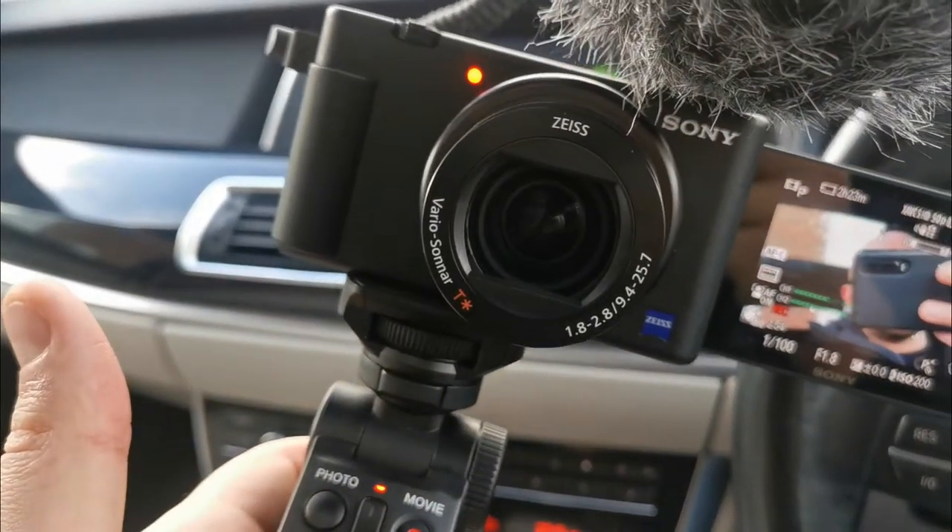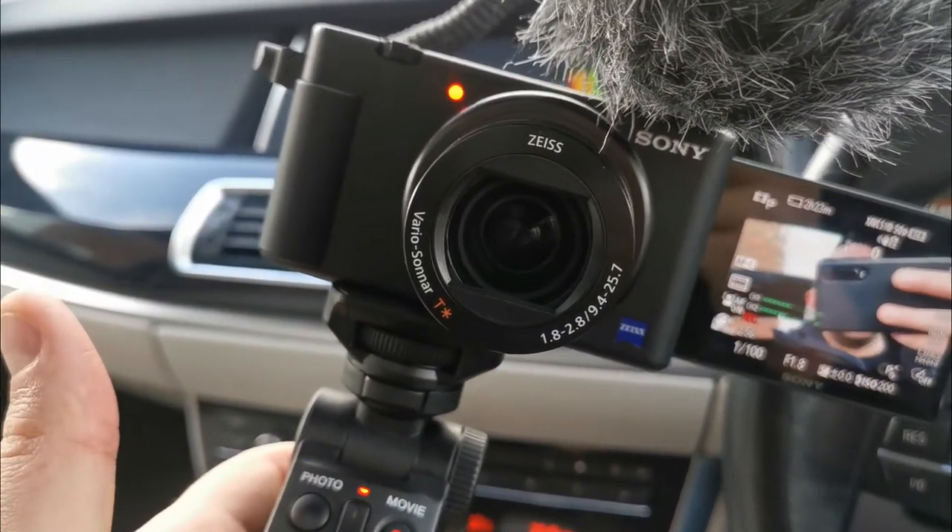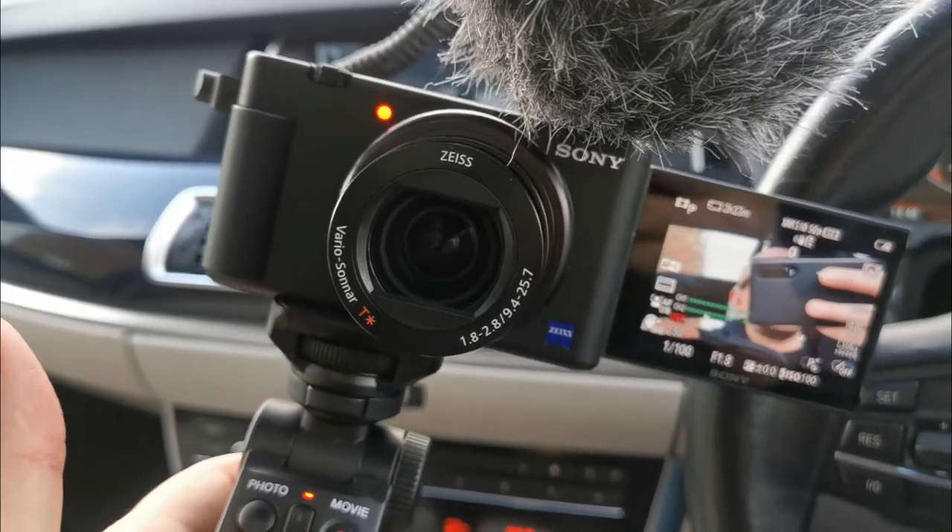The lens has an aperture of f/1.8 to f/2.8, which is pretty good in low light — I tested it last night. The flip screen is an LCD touch panel, but it doesn't let you navigate the settings menu by touch; you have to use the dials for that. However, while the screen is flipped out, you can tap on the screen to manually select your focus point.